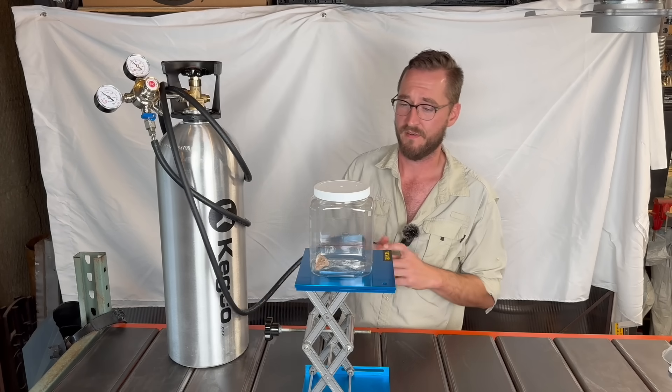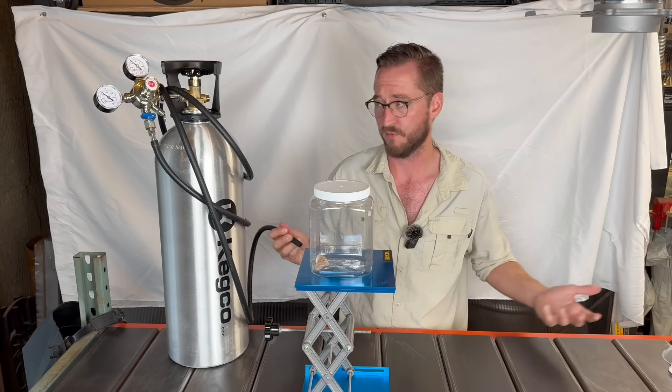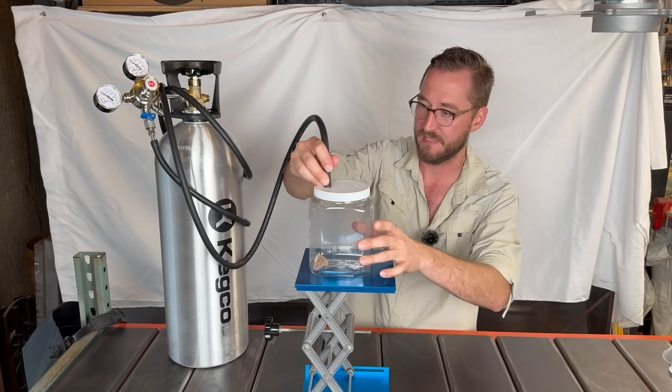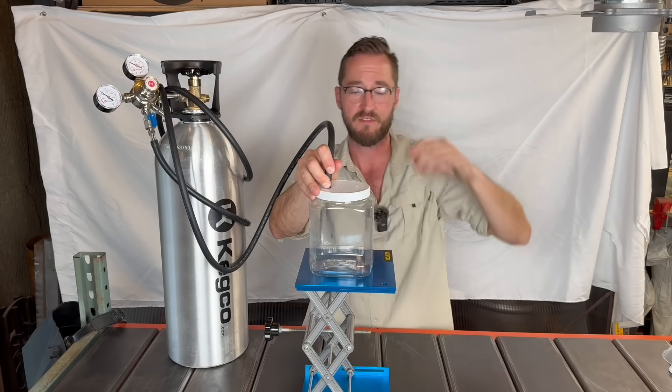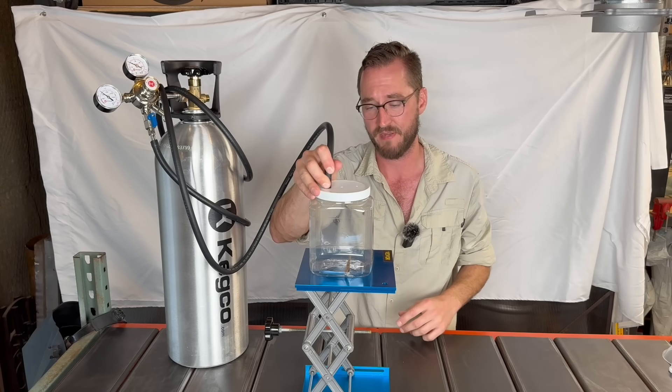Now by no means did I invent this method. This is actually quite commonly used in the laboratory setting to put fruit flies to sleep for research. I'm just bringing it into my backyard. From the research I've read on insects, as long as you expose them to the gas for less than five minutes, they should be just fine. So my plan is to expose them for less than five minutes.